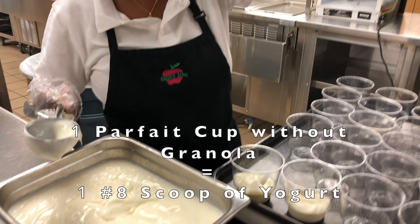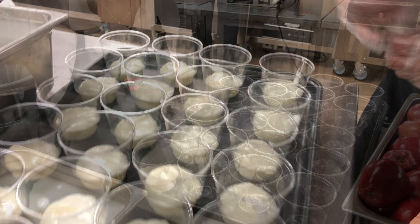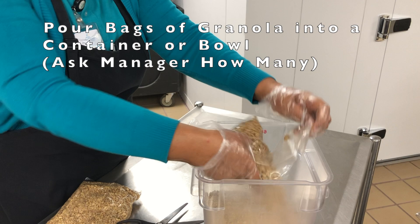To prepare the parfaits with granola, put one number eight scoop of yogurt into the cups, then clean the yogurt off the sides of the cups. For the granola, ask your manager how many bags you will need, then pour that number of bags into a large container or bowl. Use a number 16 scoop to put granola in the parfait on top of the yogurt.